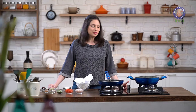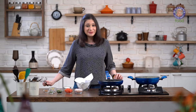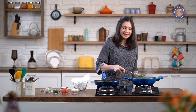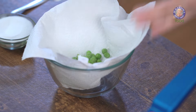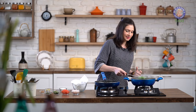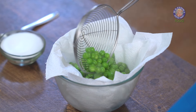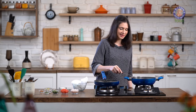4 minutes are up and I'm going to turn off the flame. Let's get these Green Peas out. I've lined a bowl with some kitchen towel so that it absorbs any kind of excess moisture. Just let them cool down for a few minutes.